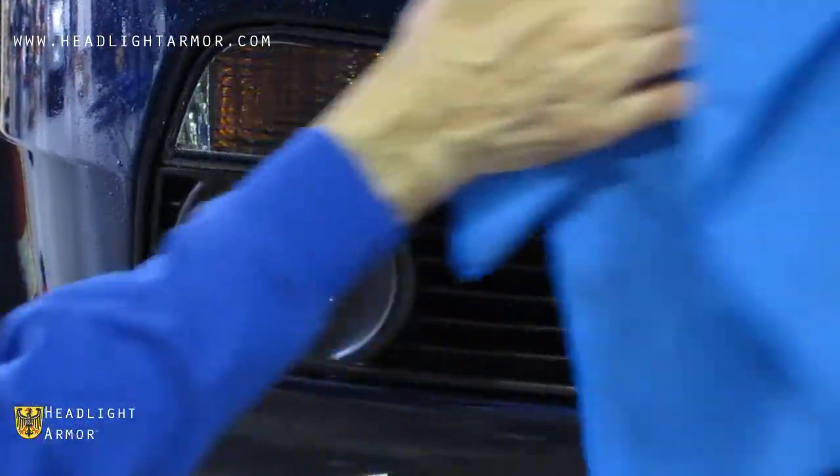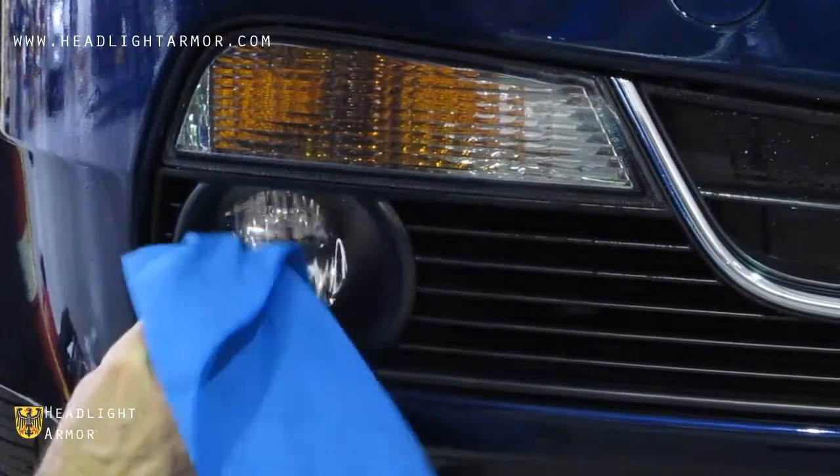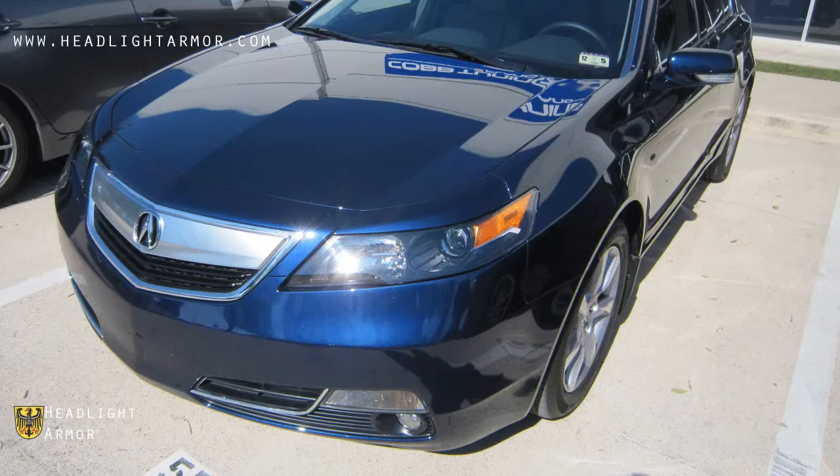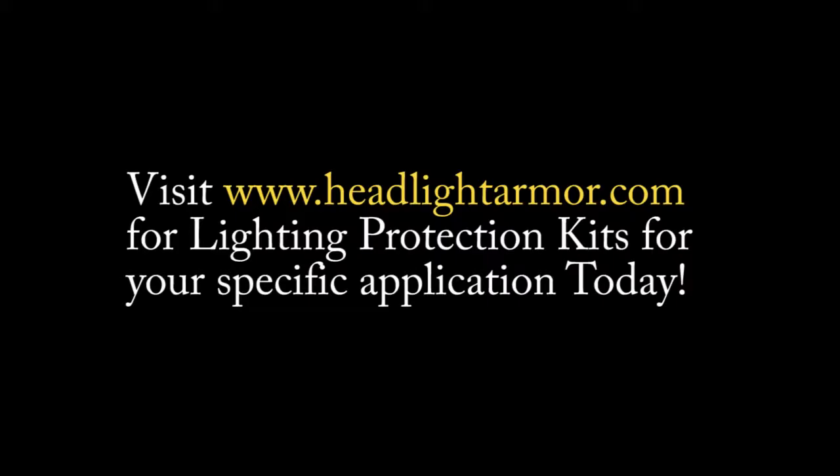If you have any areas hanging off, you can go ahead and trim them flush and you're done. Visit HeadlightArmor.com for lighting protection kits for your specific application today. Have a great day.